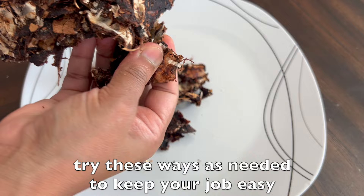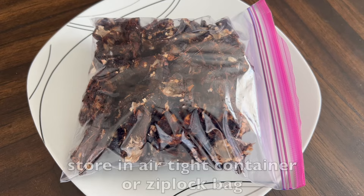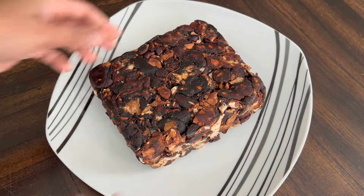Try these ways as needed to keep your job easy. After the tamarind is completely cool for 5 minutes, store it in an airtight container or ziplock bag. Hope you like my tips. See you again with many more tips and healthier options. Thanks for watching.